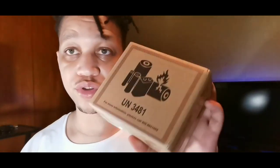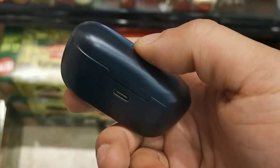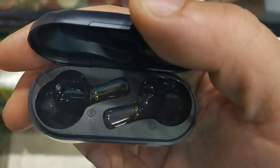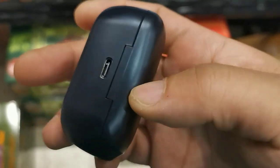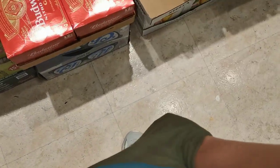Hey, what's going on guys, it's your boy Serana. Welcome back to another video. Today we're going to talk about this box that just arrived in the mail and we're going to open it up. I'm pretty sure it's some wireless earbuds. If you're a fan of the channel, make sure you subscribe. If you're new, hit the bell icon so you can be notified for all future videos.